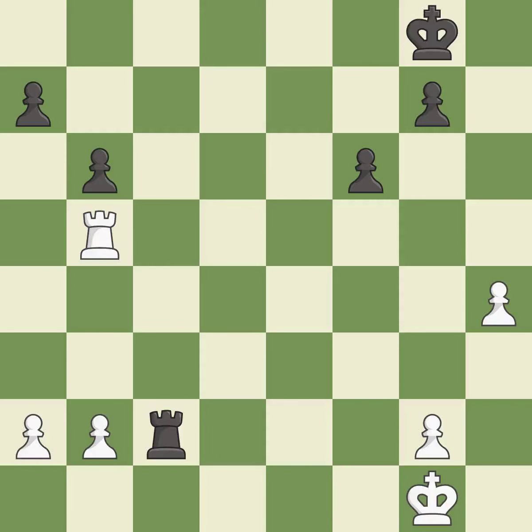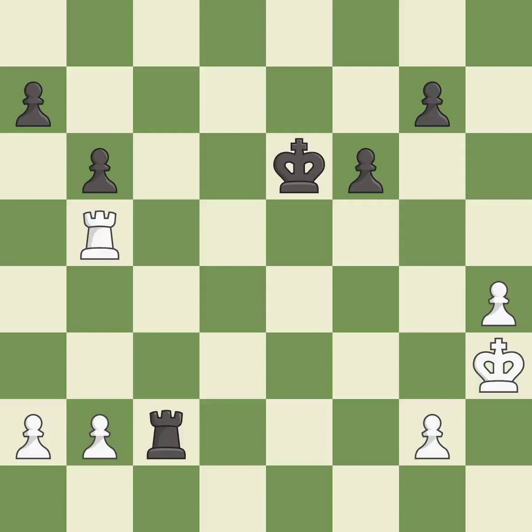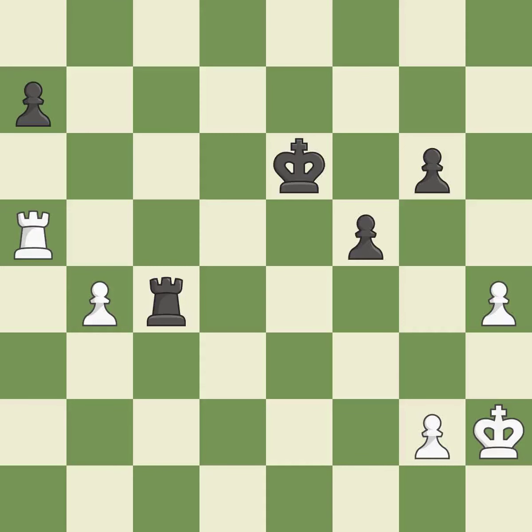This defends a pawn that was under attack and had no defenders — best. An active king is critical in the endgame and getting it off of the back rank is the first step — best. This activates the king in the endgame by getting it off of the back rank — best. That's what I would have recommended — best. This is the strongest option — best. Very precise — best. This evades the check from the rook — best. This wins a pawn — best. Takes back — best. That was a free pawn — best.